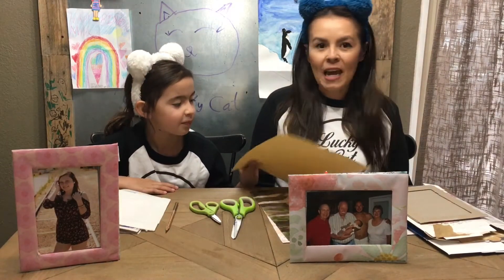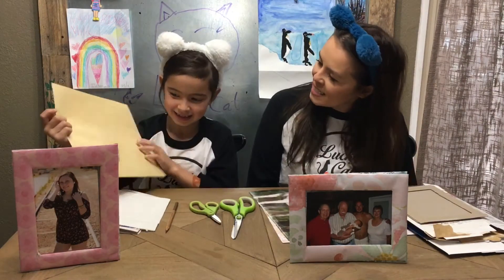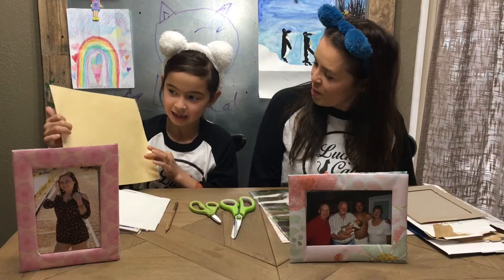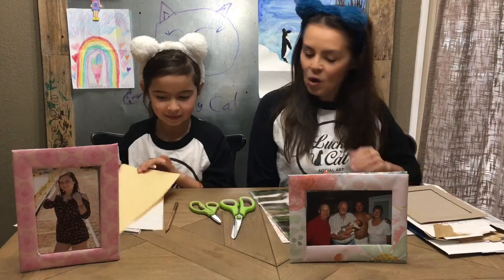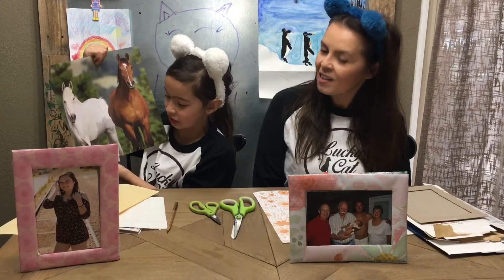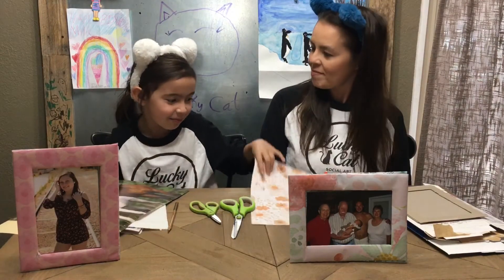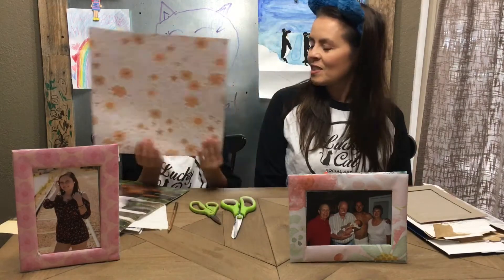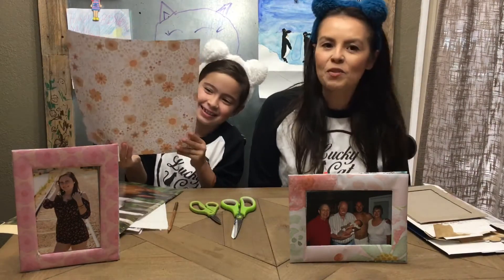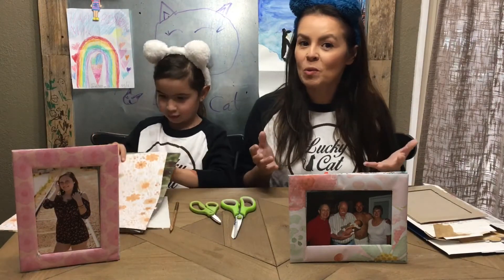You'll also need some paper, and again you can use whatever you have around the house. My lovely assistant has some construction paper — if you've got that, it'll work, and you can use markers to decorate it. We also have some beautiful decorative scrapbook paper, so that's what we're going to use to cover up our cardboard.